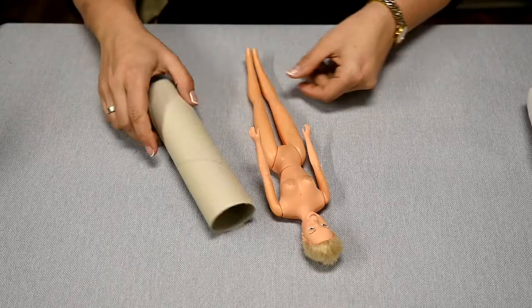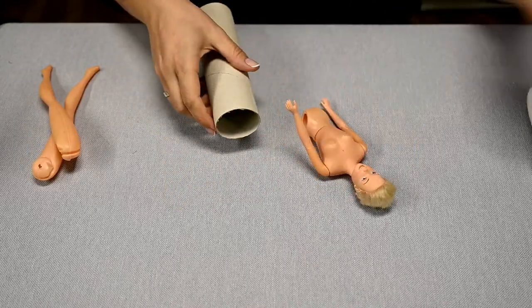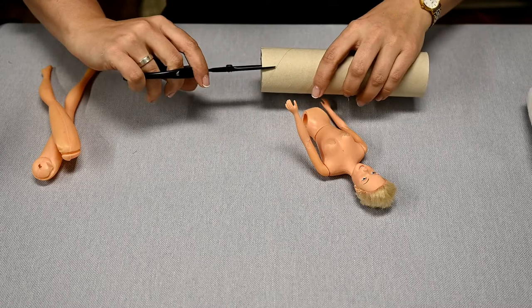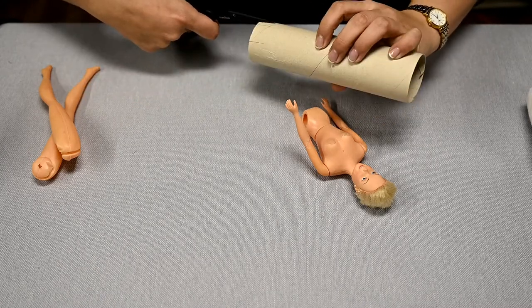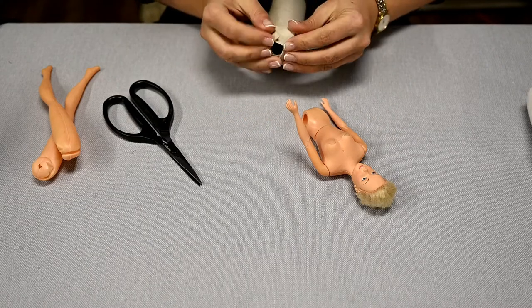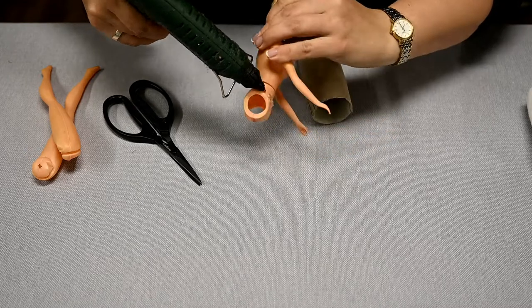The girl is not going to need her legs anymore so I get rid of them. In order for the doll to be held well over the tree I needed some kind of tube, so I took a paper towel tube as a base. I'm making many small cuts along one edge, then squeeze and hard-glue this impromptu skirt to the doll's hips.